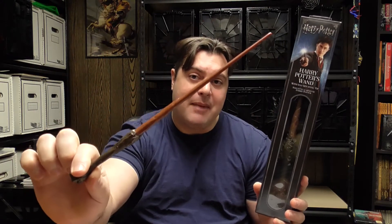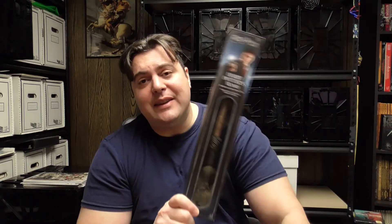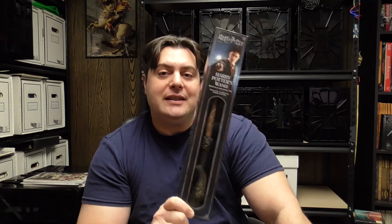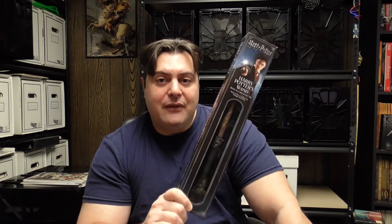If you look at my previous video, I did a wand from Target — it was a $14.99 wand from Spin Master. That wand is just under a foot long, so just under 12 inches. This particular one is a 14-inch wand. I also noticed they have a similar wand on Amazon.com selling for $35, also from the Noble Collection. The only difference is the Amazon version comes in a fancier display case. Originally that wand was $49.99, and it's currently 30% off at $35.